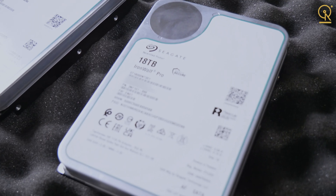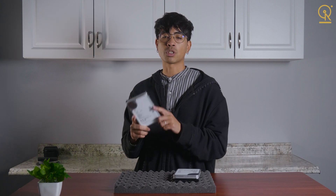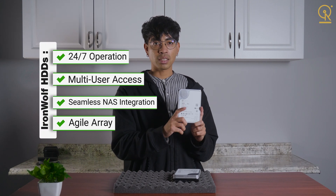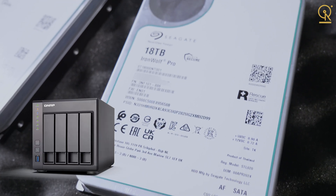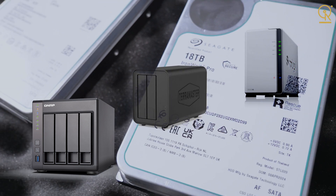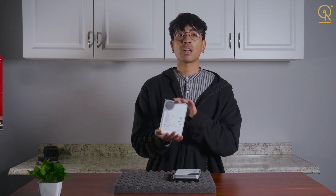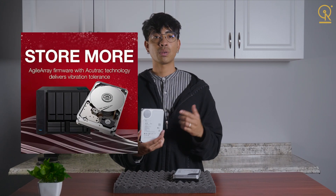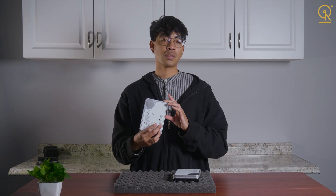Let's kick things off with the Seagate IronWolf. If you are building a NAS system, whether it's for personal use or a small business, IronWolf drives are designed specifically for NAS environments. They are optimized for 24/7 operation, multi-user access, and they integrate seamlessly with NAS systems from brands like QNAP, Synology, TerraMaster, or any of the brands that Seagate typically supports. IronWolf drives use agile array technology, which gives you better vibrational control and RAID optimization, making them the top choice for NAS setups.